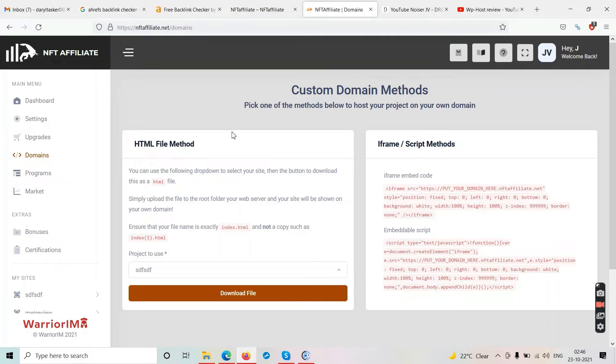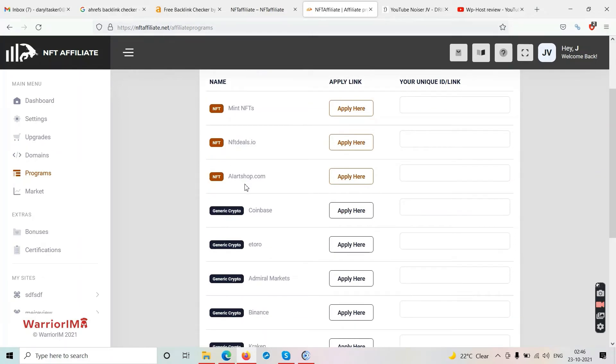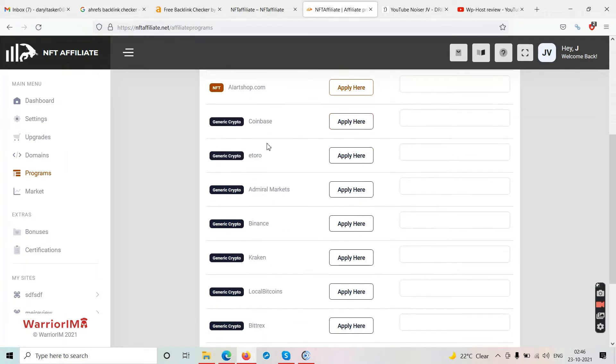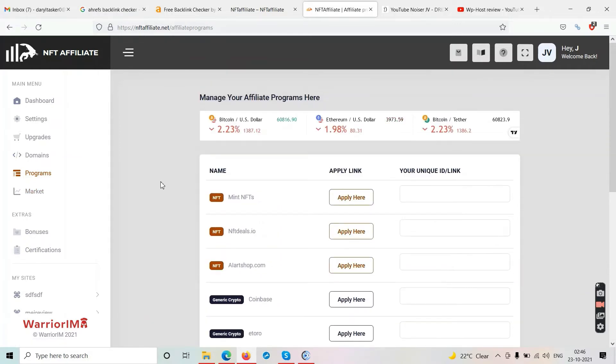In the Programs section you are asked to join all these companies — Mint NFT, NFT Deals IO, eToro, Coinbase — and join their affiliate programs. You need to get your affiliate links approved, then make your website, put in your links, and theoretically make money. But there is a loophole — you will not get traffic to those websites.